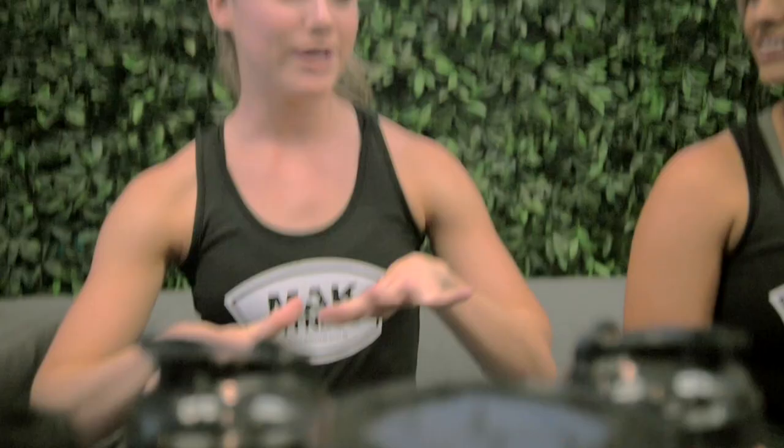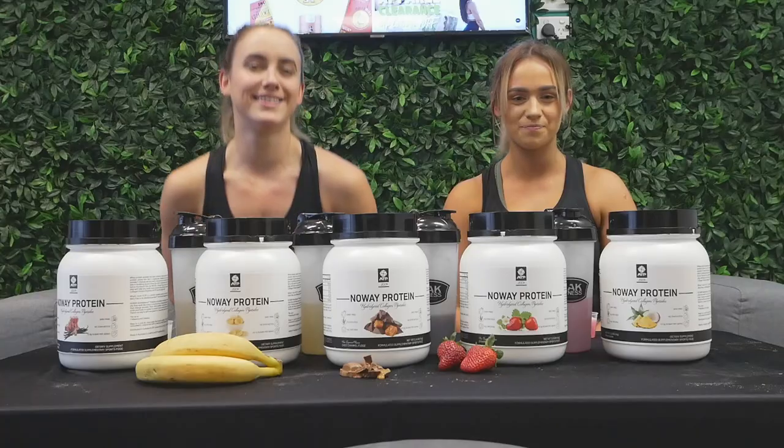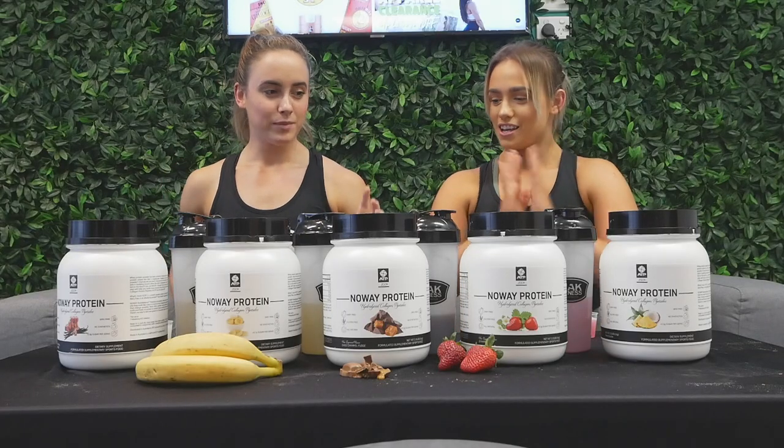Hey legends, I'm Lisa and I'm Maddie, and we're back for another protein review. I've been in the fitness industry for about a year now, absolutely loving it, and I've been trying a few different supplements over the year. I'm also a fitness enthusiast currently doing my cert in fitness, and I haven't tried these proteins before, so I'm pretty excited. Let's get straight into it!